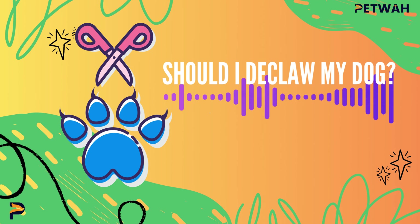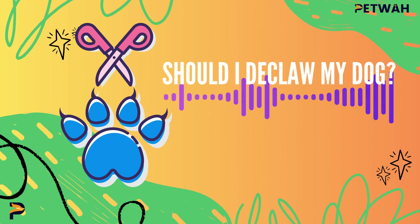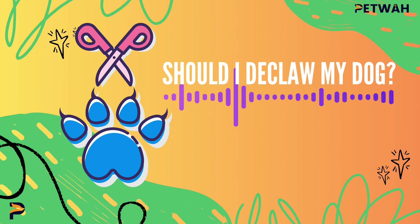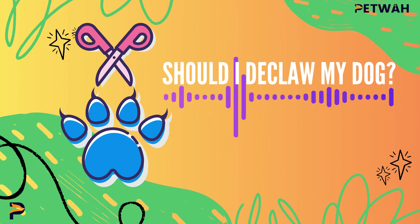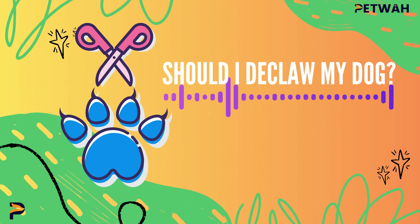Pros and Cons of Declawing. You might be wondering why people would even consider declawing their dogs. Here are some pros and cons to help you understand what's at stake. Pros: It may solve the problem of persistent scratching or destructive behavior. It could potentially reduce the risk of injury to humans or other pets if your dog has a tendency to scratch aggressively.